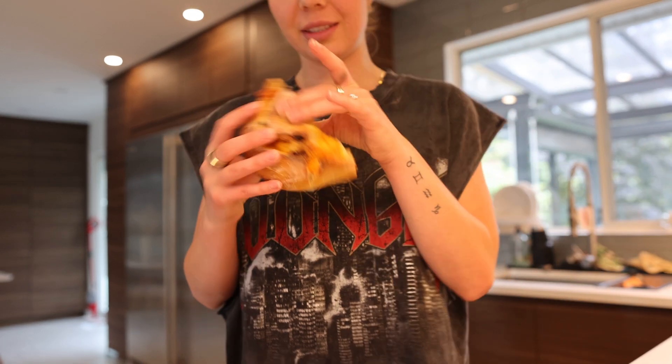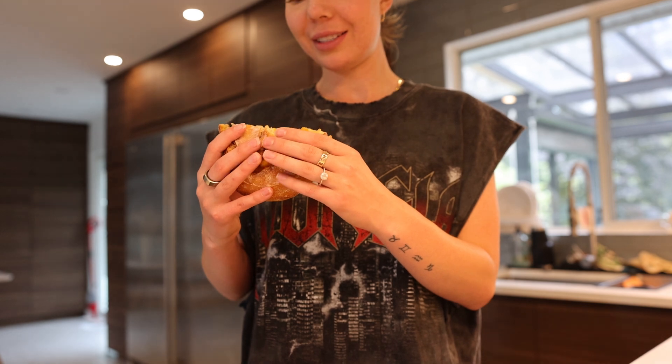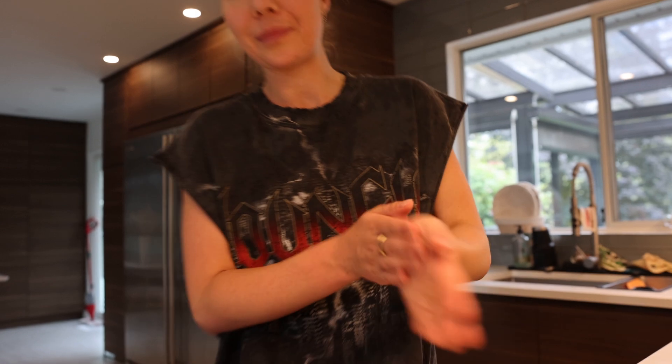So if you want to eventually get to making fun things like this — I just made this, it's a sun-dried tomato and cheddar loaf — the texture is good, the sound is good, it's beautiful. This is an oval loaf. You need to start with a few things.